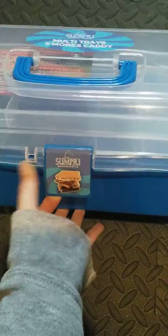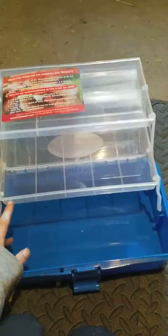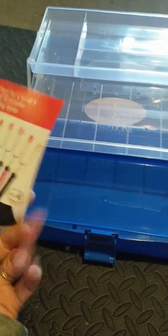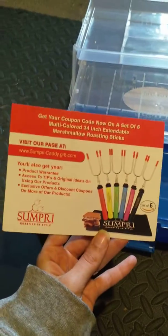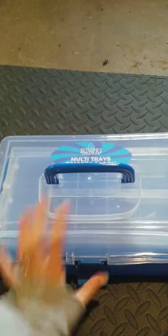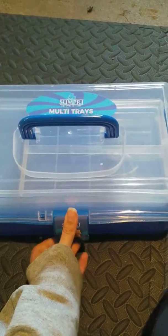To open it you just pull the bottom and then slide the top off. Here's the handle and you just open it up and it slides right open just like that. So you have the bottom tray here, the middle tray, and then the top tray. This was inside the box and this is on the back. To close the tray you just pull it down and the lid goes over it. To lock it you just push that in and it locks, put the handle down, and you're ready to go.